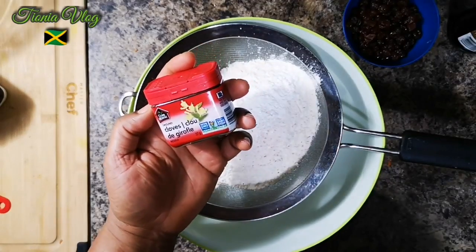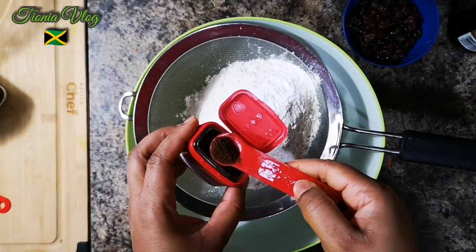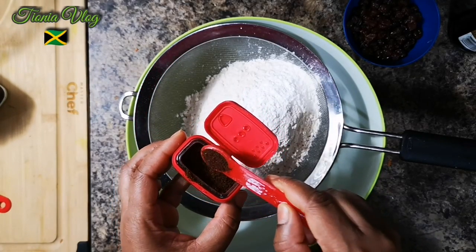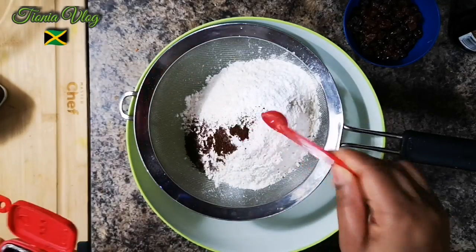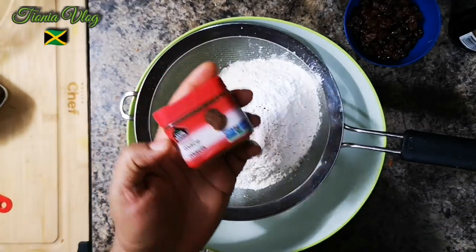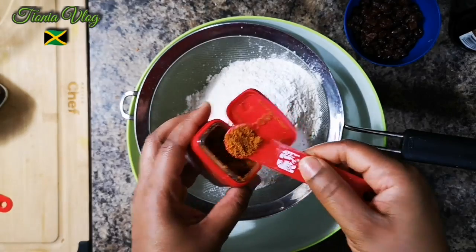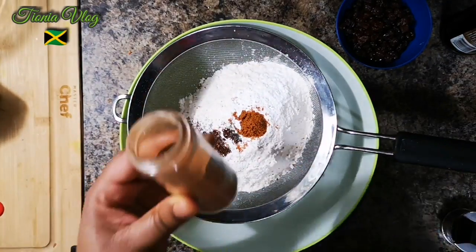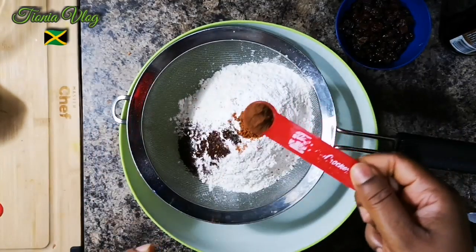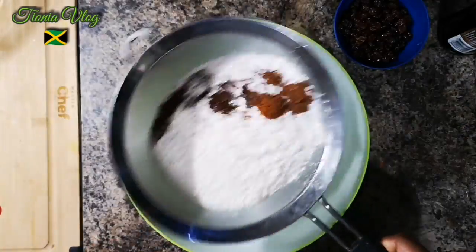Add half a teaspoon of cloves. Then add half a teaspoon of mace — it's the outer covering of the nutmeg. Now I'm gonna add half a teaspoon of cinnamon as well. We're gonna sieve all of this together.